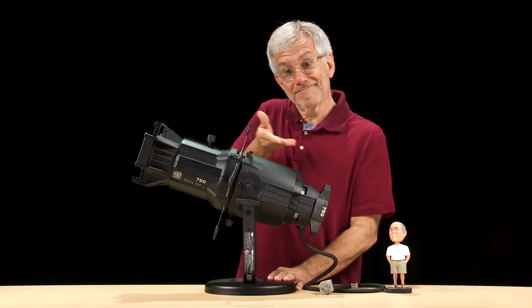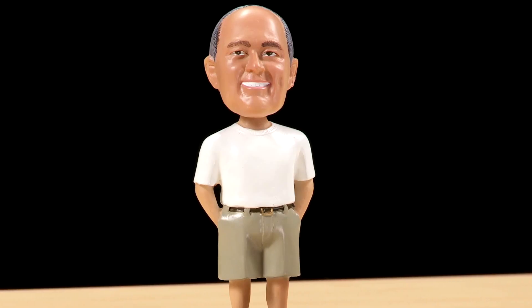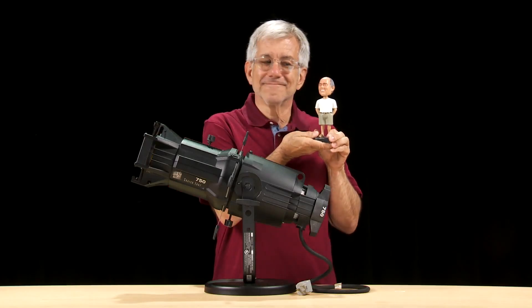And that, folks, is what makes the Source 4 fixture tick. Thanks for watching, and I hope you'll join Tom and me next time as we discuss how to care for your Source 4 fixture.